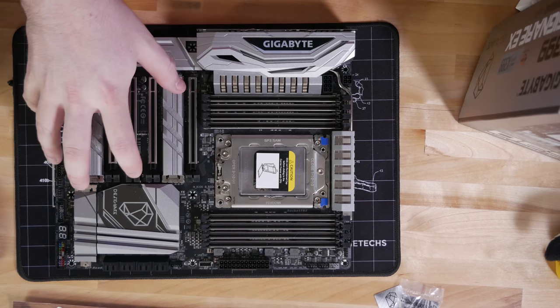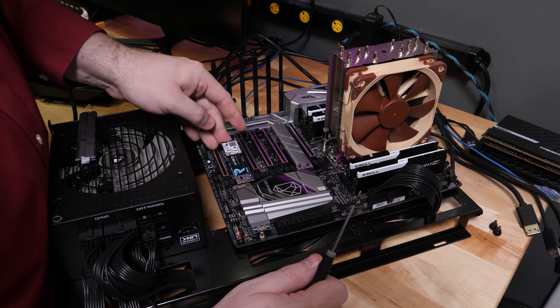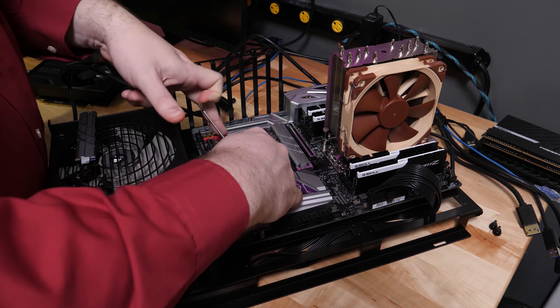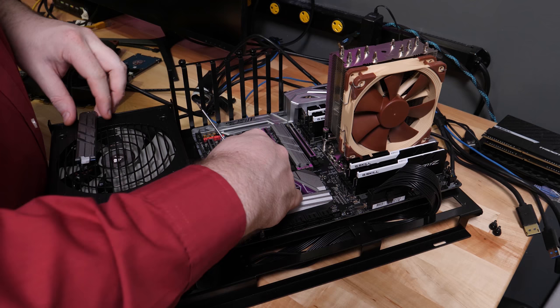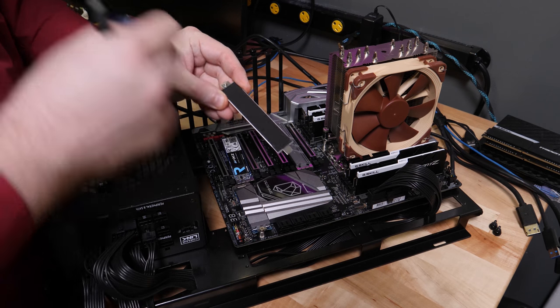All three M.2 slots are wired directly into the CPU — no bottleneck. So the NVMe RAID situation is by far superior to any other competing platform at this time, especially in terms of M.2 integrated into the motherboard. On competing platforms you can do some trickery with a PCIe add-in card, but things get kind of weird. These three M.2s go directly into the CPU, which is the ideal situation.